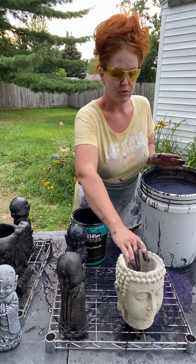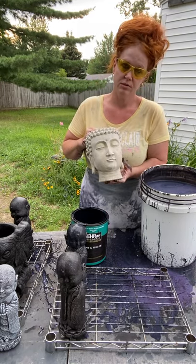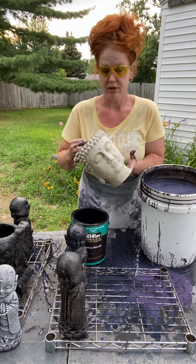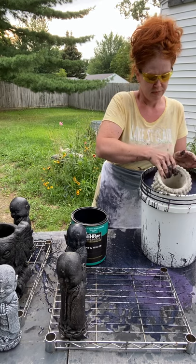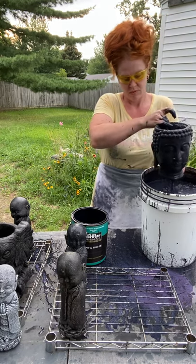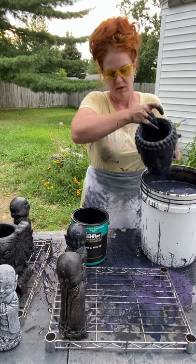So I'll go ahead and do another piece. It's very important that you wear gloves when doing this — even though I'm not, but you should. Now I'm just going to allow the excess to drip off and place it on the rack.